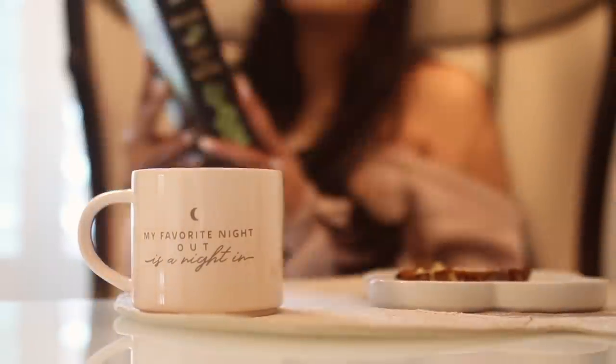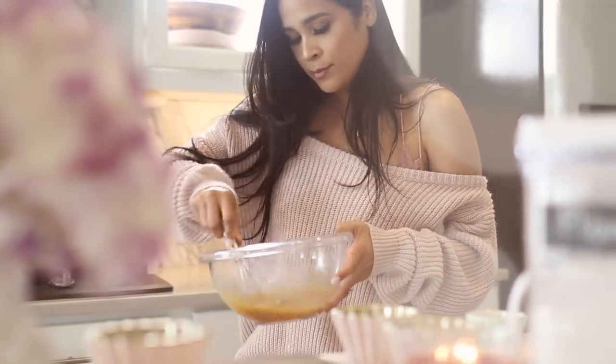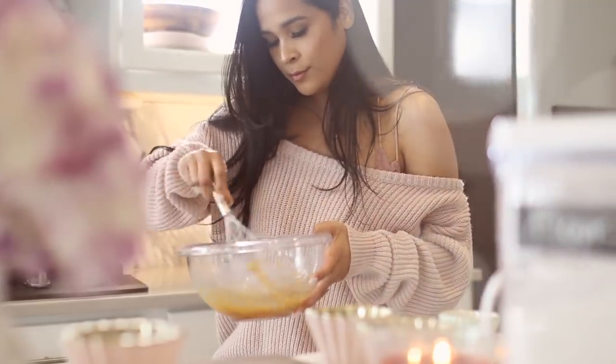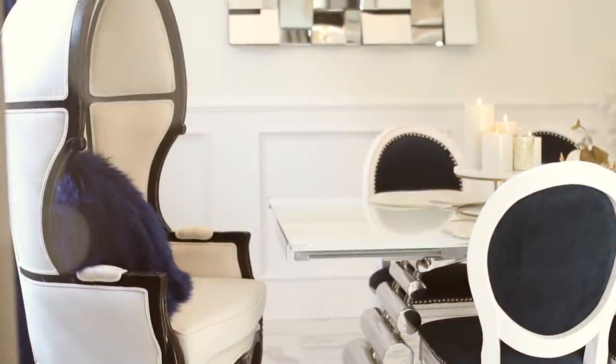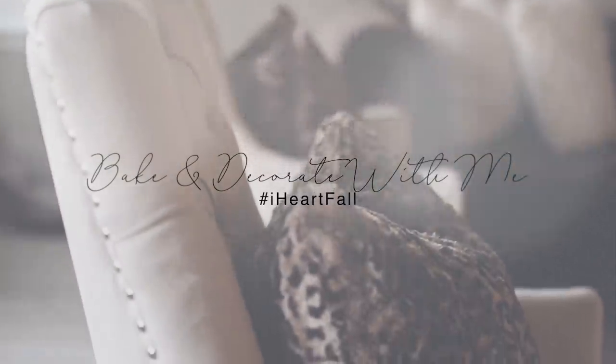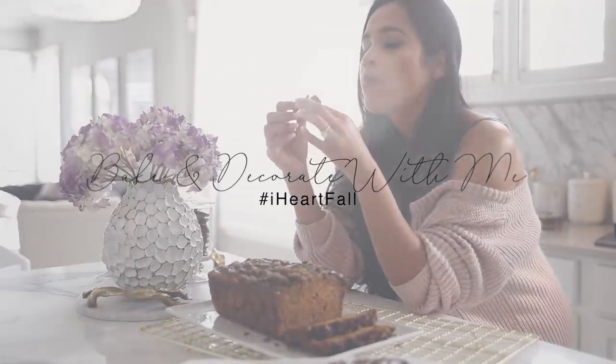Hi everyone, welcome back. Today I'm super excited because we're getting ready for the first day of fall. We're going to be baking — you guys heard right. I'm going to be making pumpkin banana bread and also take you guys through all the different rooms and show you what I did and how I decorated. If you guys do enjoy this video, make sure to give it a thumbs up and also consider subscribing before you go.